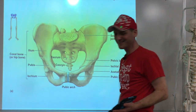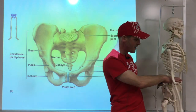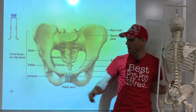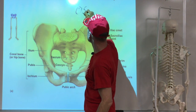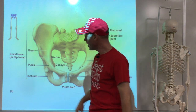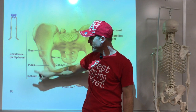Now moving on to the lower extremities. The pelvis. We'll talk about what's also known as the coxal bone or os coxa — 'os' means bone. We have two of them, one on each side, and they're each made up of three bones: the ilium, the ischium, and the pubis — the top part, the front part, and the butt part.